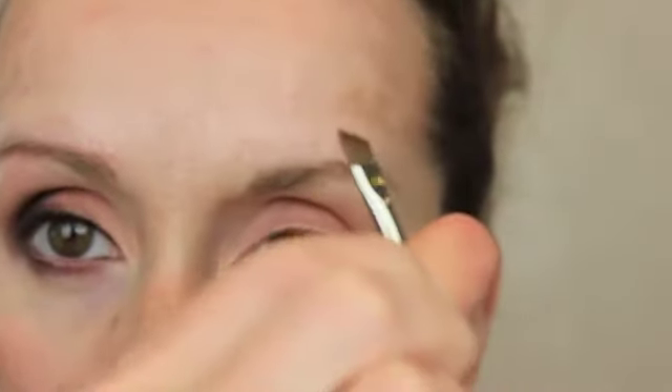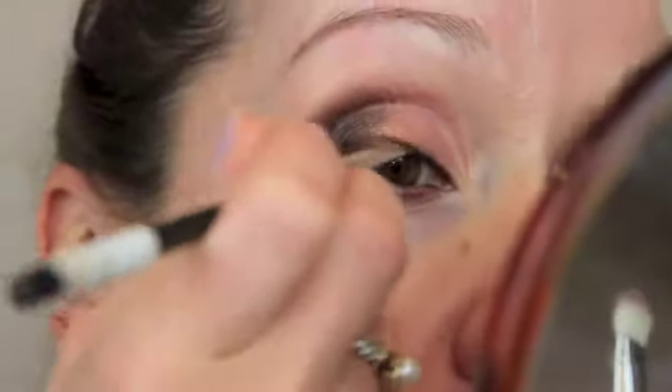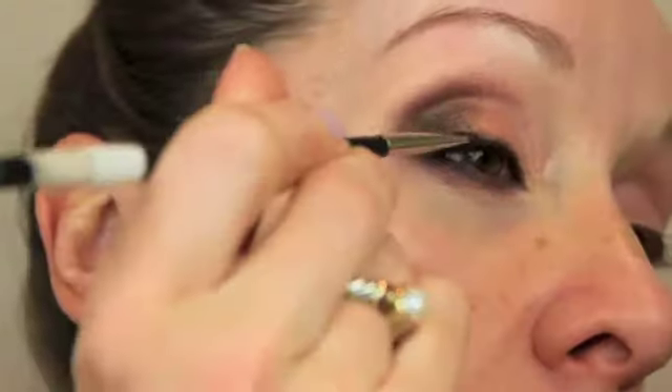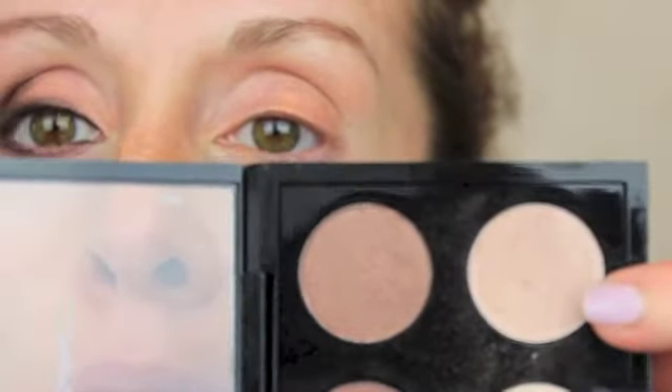Now this is a MAC 266, which is just a nice skinny slanty brush, and I'm getting that liner really smudgy and really into the roots of the lashes. I don't want any harsh lines — I want it to be really, really smoked out. Then this is MAC Naked Lunch, and I'm putting that on the inner corner over where I put the primer, just to kind of brighten things up a little bit.